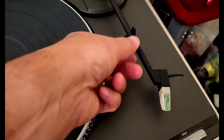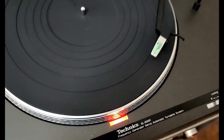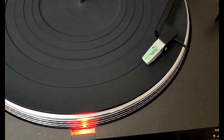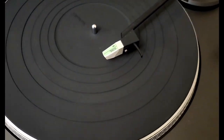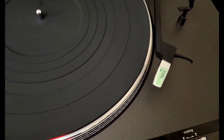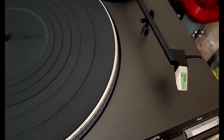So I got the dust cover back on, got it plugged in, and I'll show you how it works. It has automatic return and automatically shuts off — that's a nice feature.